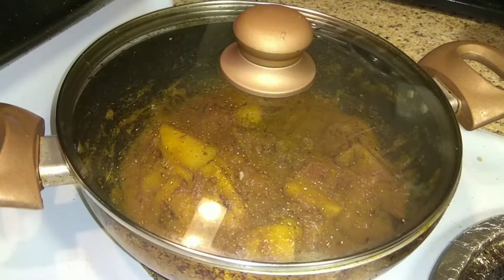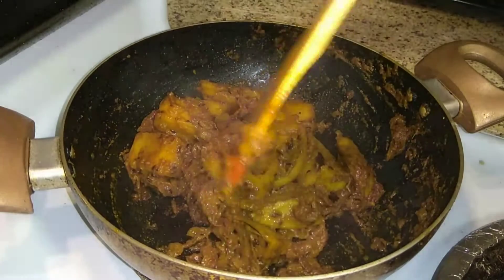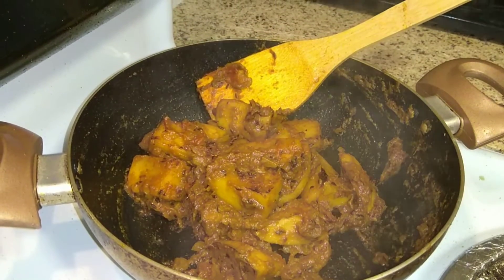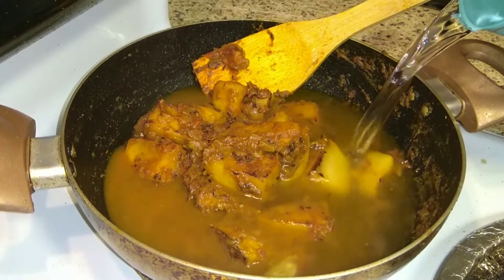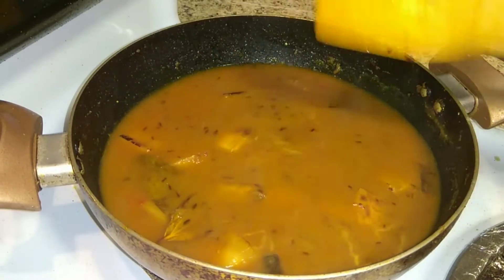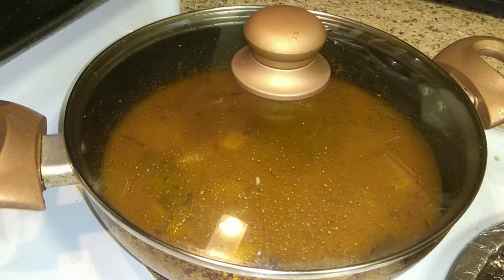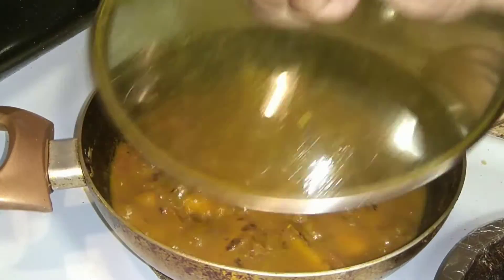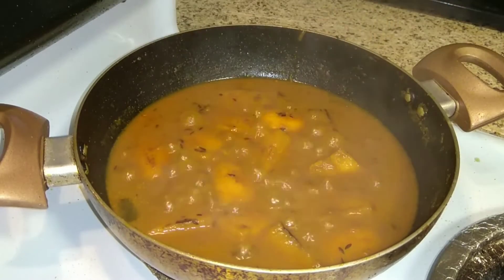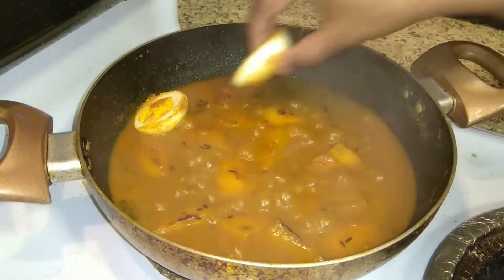Cook until the potatoes are soft. Once done, add one full cup of water, mix well, cover with the lid, and bring it to a boil. When the gravy is bubbling, add the fried eggs.